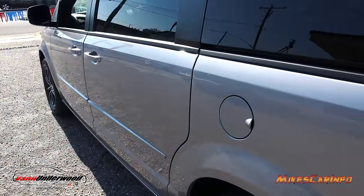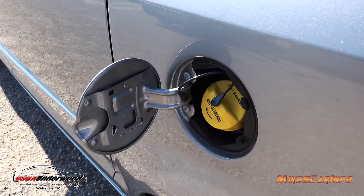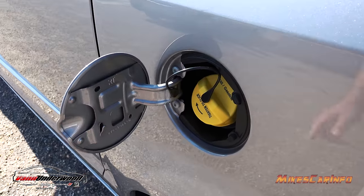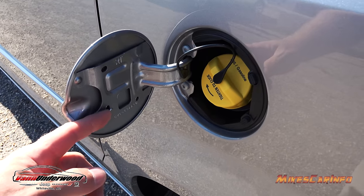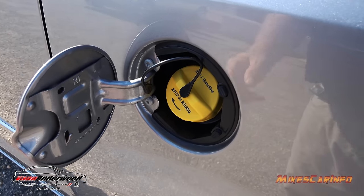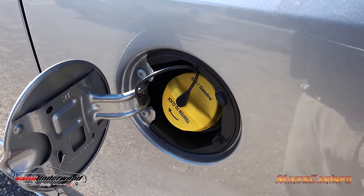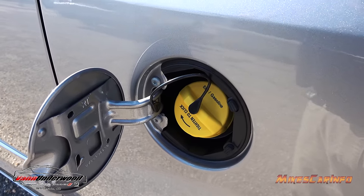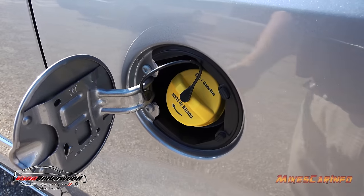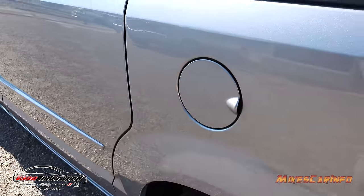The fuel door is on the driver's side, which is convenient and safer. It has a traditional cap with a tether system and a little place to hang it on the door. This is also an E85 flex-fuel vehicle — it can use up to 85% ethanol, any combination up to 85%. It'll adapt the engine for that use.